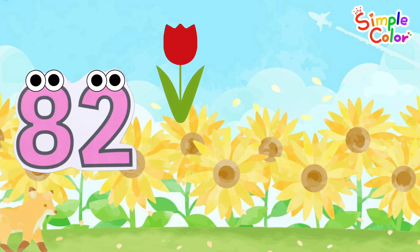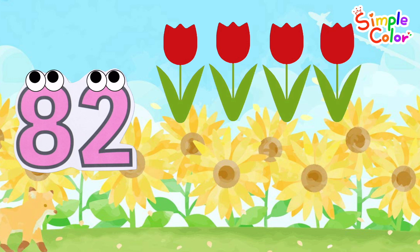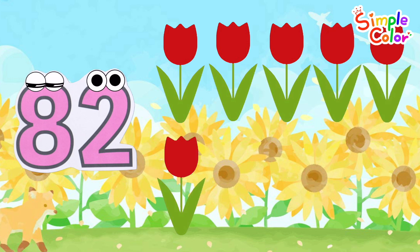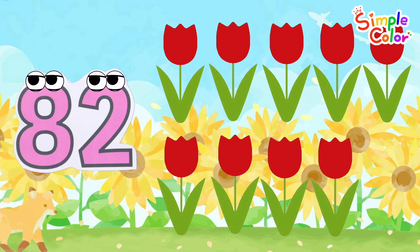How many flowers are there? 1, 2, 3, 4, 5, 6, 7, 8, 9, 10.